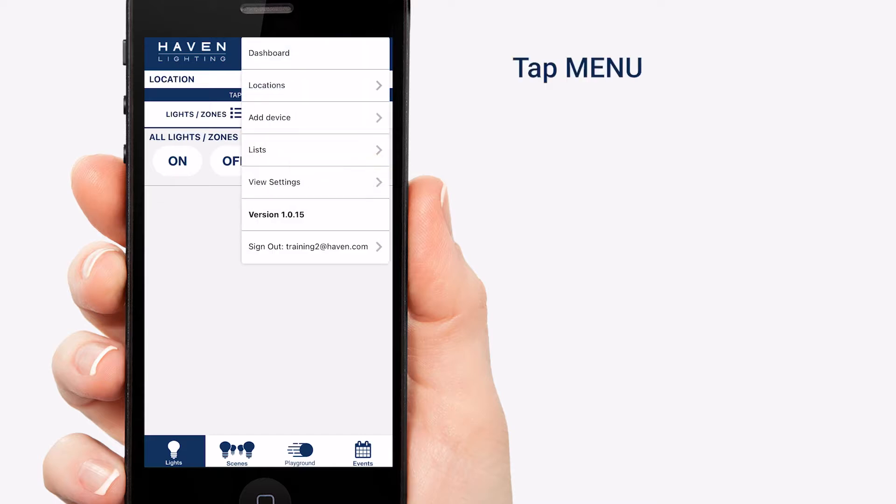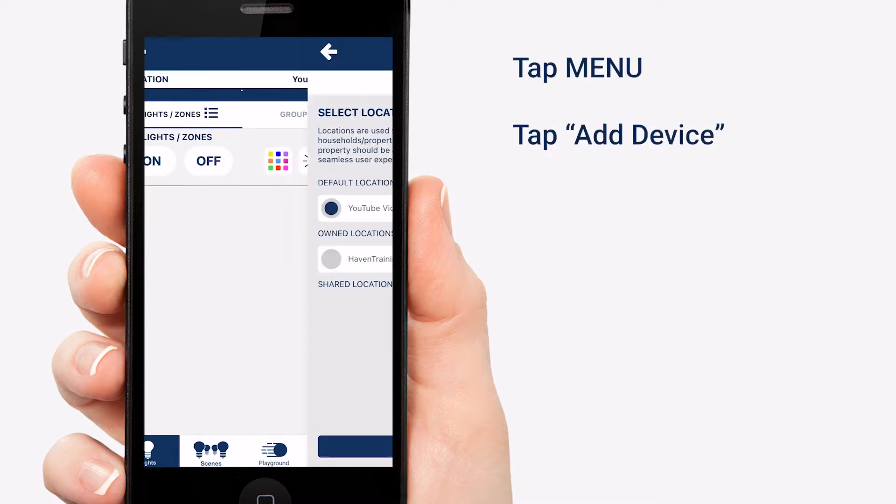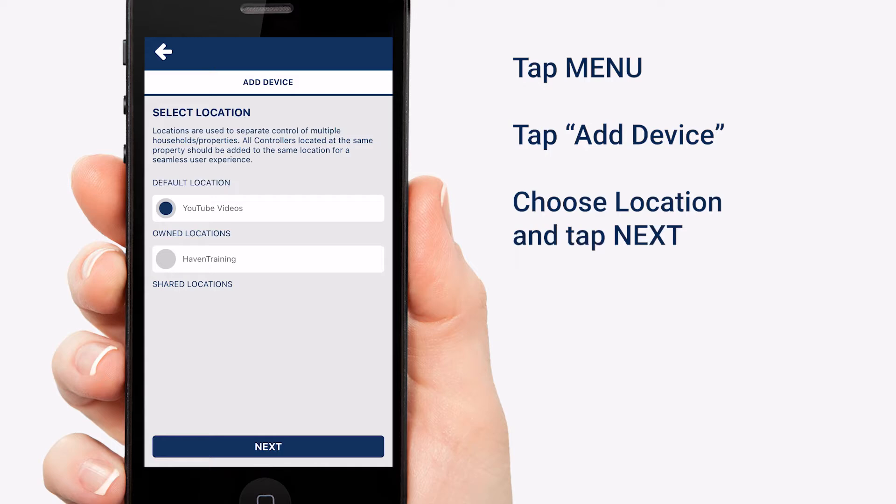Go ahead and tap the menu at the top right and then tap Add Device. Your first step is to tell the app which location you want this device to be added to. By default, the location you are currently on will be selected, so we're going to hit Next.